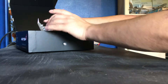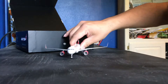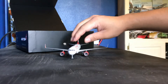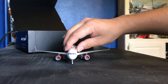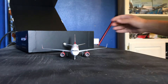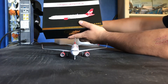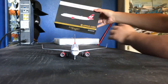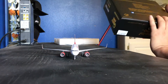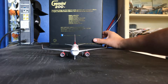Here you guys have it — it includes the landing gear and it rolls really easy, which is a really cool thing. It rolls really nice. The Gemini Jets 400, you know, they provide a lot more information on the box about the aircraft.